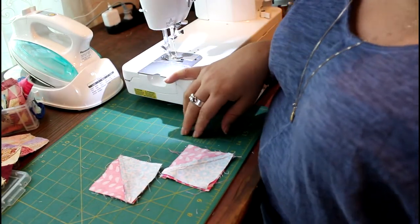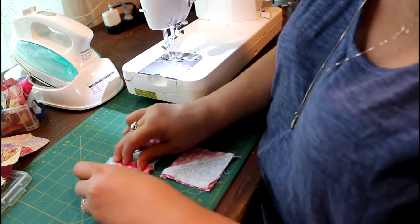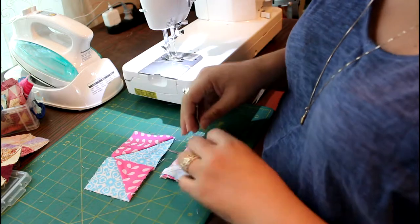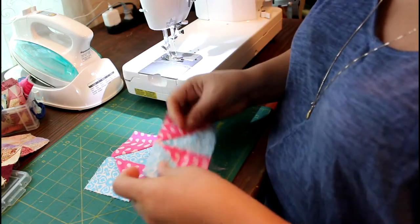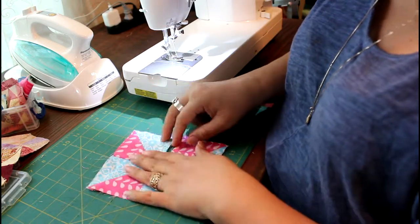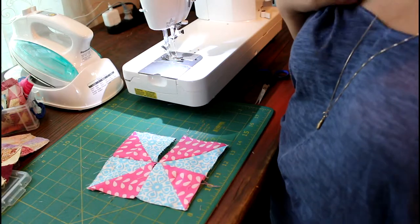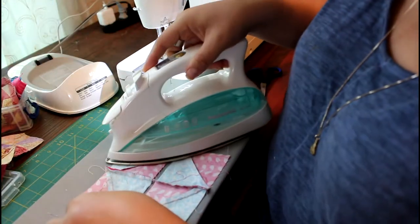I have my pieces already sewn and what you can do is iron them, which I recommend. I tend to do my pinwheels better when I iron everything. So let me get my iron out — we're going to go ahead and iron our sewn fabric.